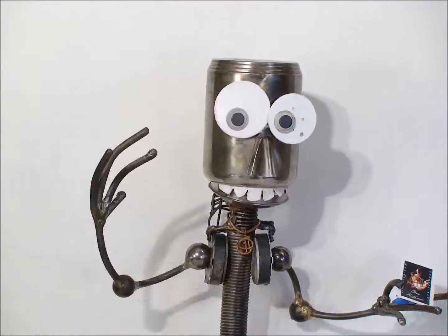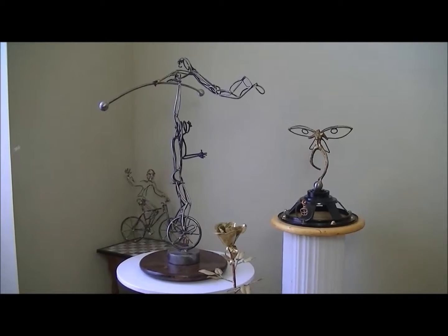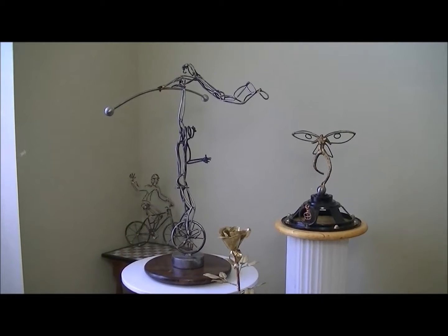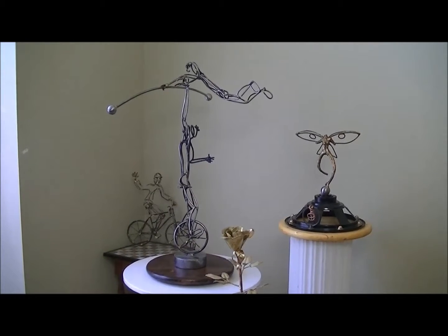Hi there! Are you ready for another KISS? A Kinetic Interactive Sculpture Show. Welcome! This video is to showcase some of my sculptures that are being offered as rewards for a Kickstarter project I'm working on.